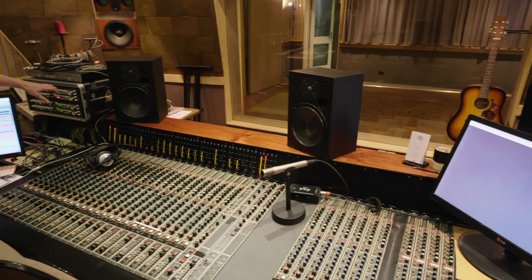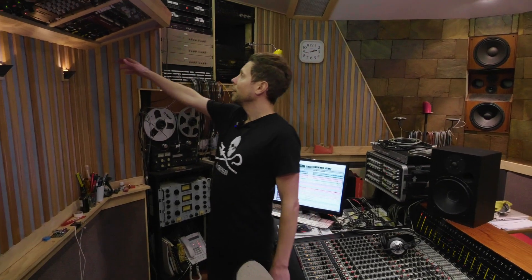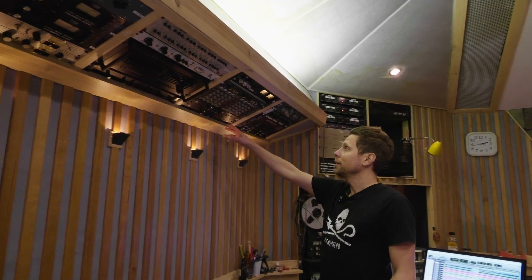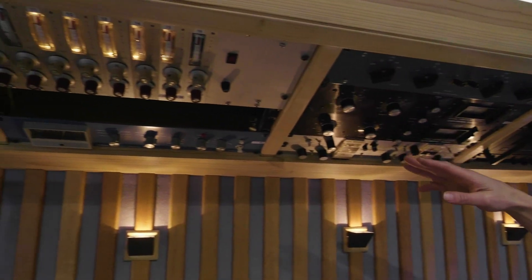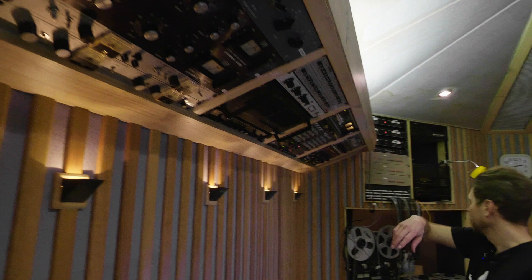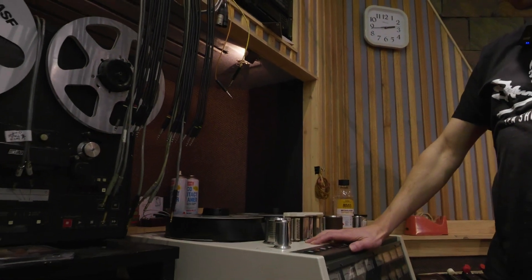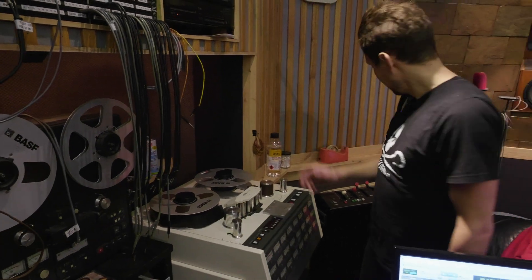Additionally, we have some other vintage gear in the rack. We have a real plate, the EMT 140 — this is the control for it; the plate actually lives in the back. We've got a DBX 160, the 162, 1176s, some Fairchilds, the Orban, some Pultecs, some custom Dex Audio compressors, some beautiful Dex Audio valve preamps, and of course our beloved Otari — a great sounding modified tape machine that we run DBX on.